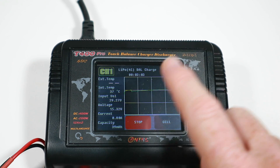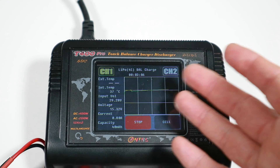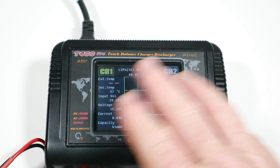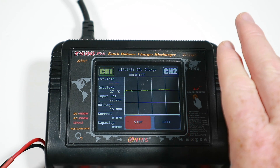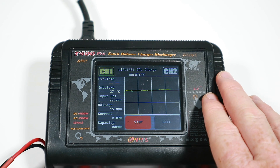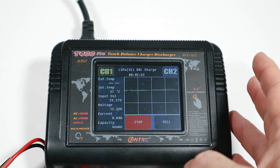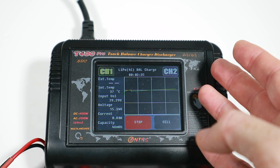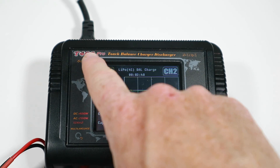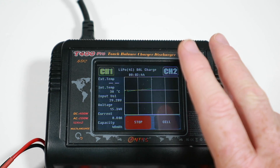Some stats on this: each charger channel can handle different cell counts and different types of batteries. Maximum of 12 amps per channel and maximum of 2 amps discharge. Not too high on discharge, not bad on the normal charge. Each side is 200 watts, hence the T400 - 200 watts on that side, 200 watts on this side.